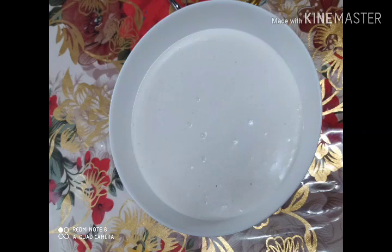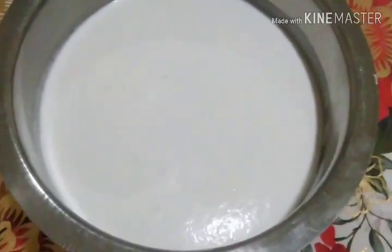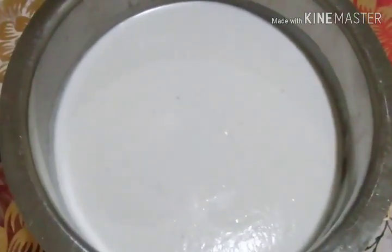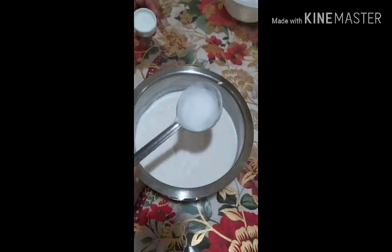It will be 10 minutes in the air. We are going to leave it for 10 minutes. Next, we will cook it, then put it in a half.